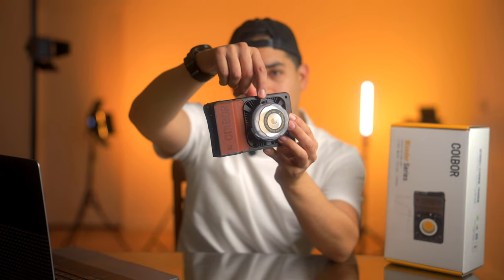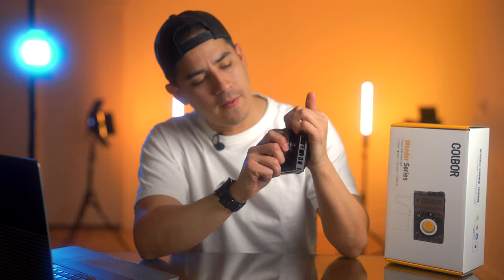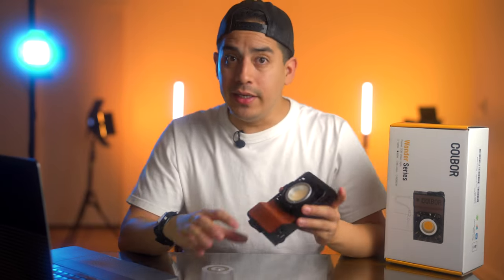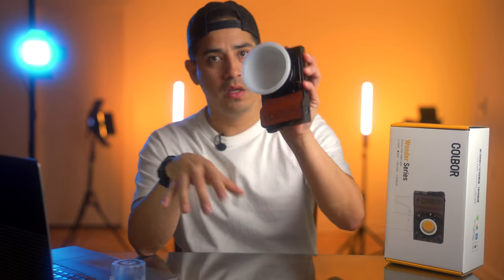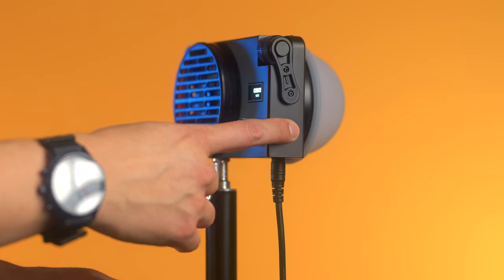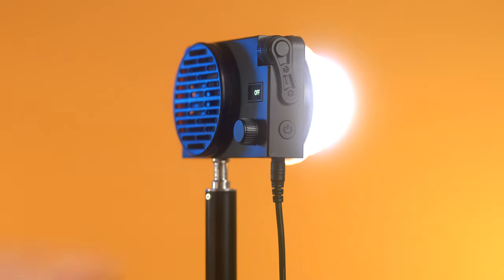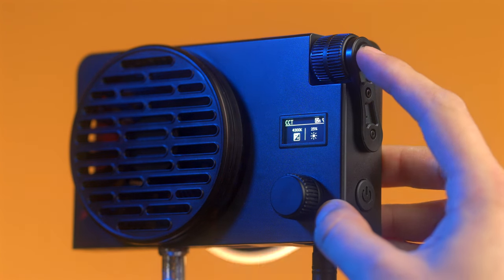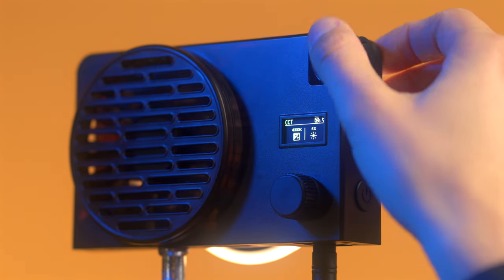On the front, you have the mount lock button. When it comes to the reflector, it's pretty straightforward. On the side, you have the power button — press once to power it on and press and hold to power the light off. Above the power button, you have the brightness control button, which allows you to jump in increments of 25%. In order to make fine adjustments, you can use the wheel and move in increments of 1%.